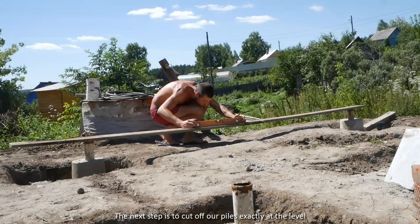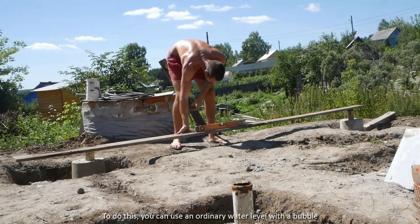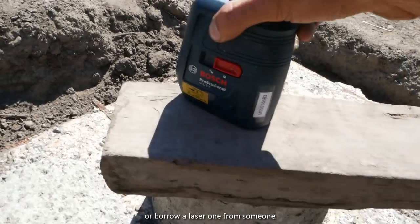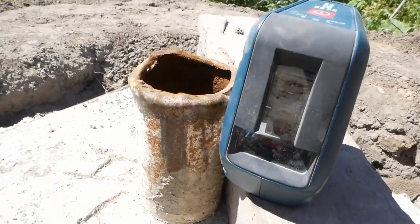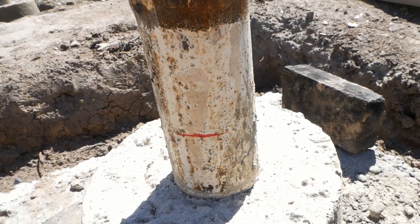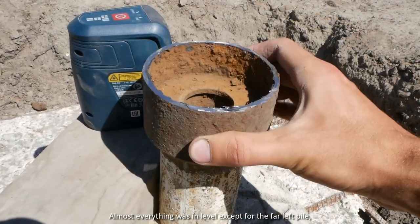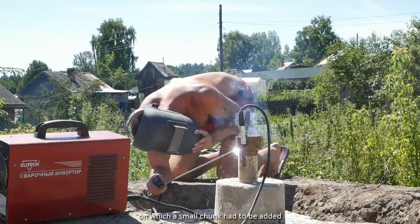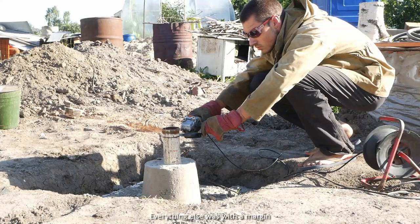The next step is to cut off our piles exactly at level. To do this, you can use an ordinary water level with a bubble, or borrow a laser one from someone. To use it, it is better to wait until dark — when the sun is bright, the marks are hardly noticeable. Almost everything was already at level, except for the far left pile, on which a small chunk had to be added. Everything else was fine with margin.